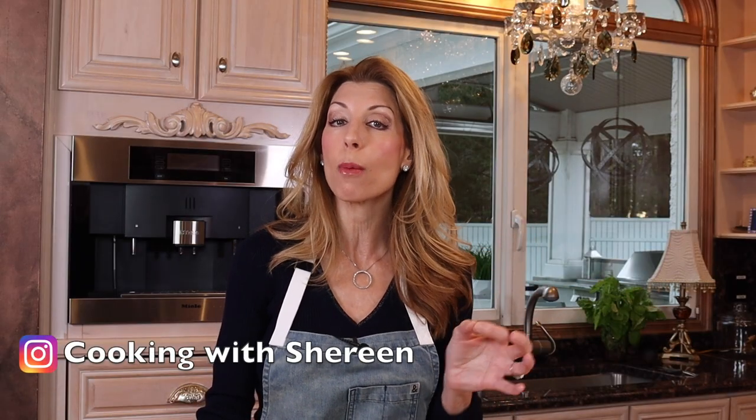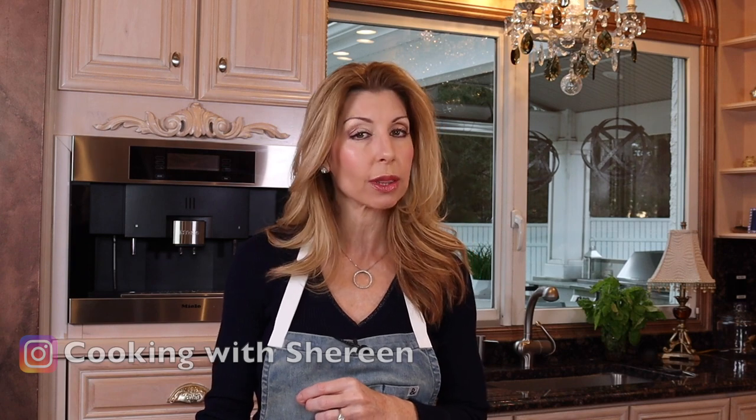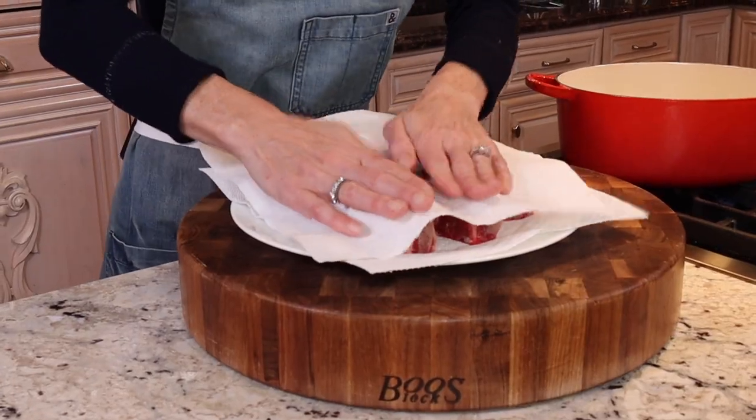Today we're making a homemade short rib ragu with lasagna. Lasagna noodles from scratch — these are super easy to make. So first to get started, let's prep the short ribs.